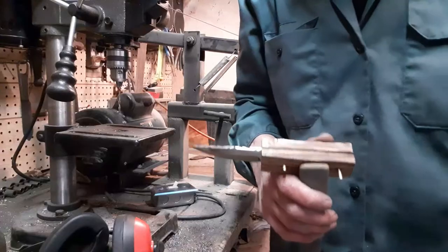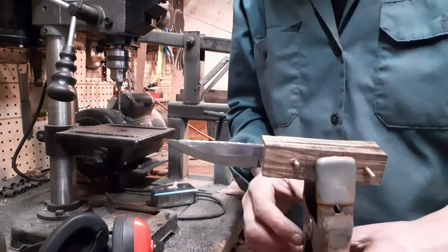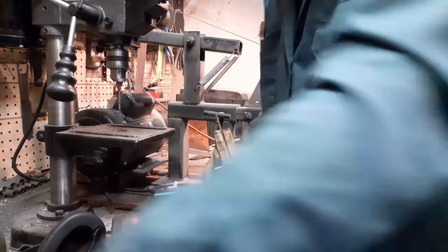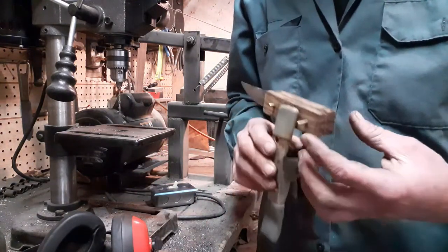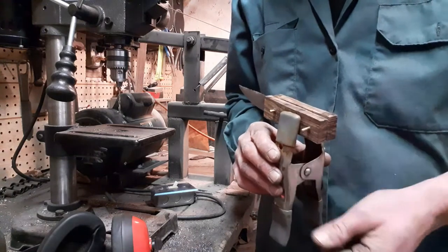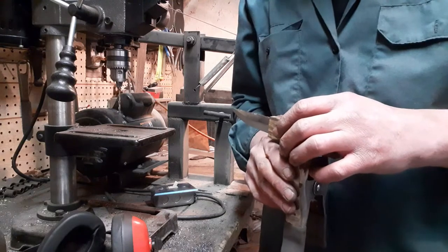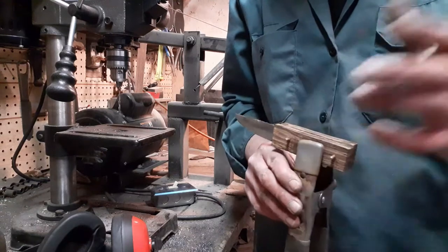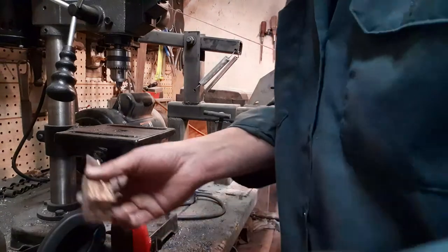There we have the handle - the pins obviously it's going to need to be shaped. The issue I have is this pin is eighth-inch, it measures eighth-inch, but an eighth-inch drill bit does not. So I had to go to - I think it was 9/32nds - so there's a little bit of travel which I'm not particularly pleased about.